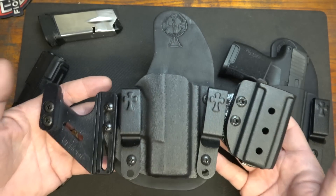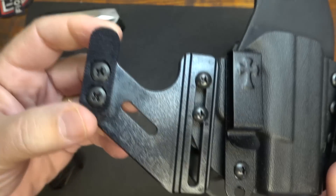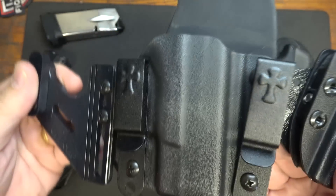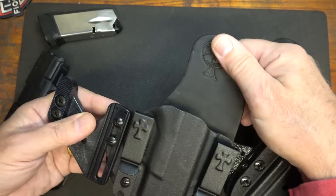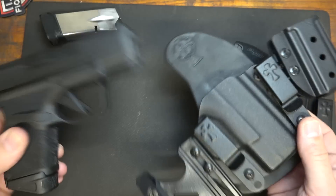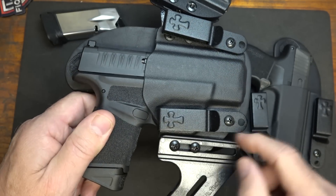If you want a lot more support, the Reckoning system is excellent, especially if you're carrying an extra magazine. With the Ulti clip wing, this pushes against your belt and helps to ride it on the body. We have the same metal clips, the same leather backing and holster, and these features are just added on. This one is for the Springfield Hellcat.